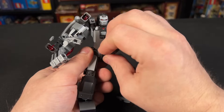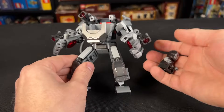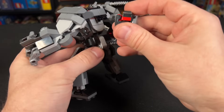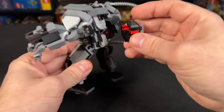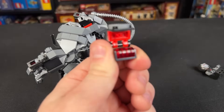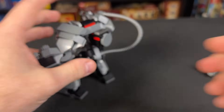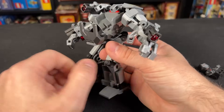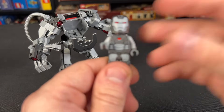Then of course you can open the front and remove the minifigure — you've got to sit him down to fit inside. Before we take a look at the minifig, there is one more cool play feature, and that is this removable pack on the back. It clips right in there, as you can see, and you can open it up and he has extra stud ammunition in there, so that's very cool. I would love if they would include that on future mechs as ways to hold all the extra studs.